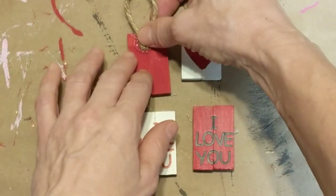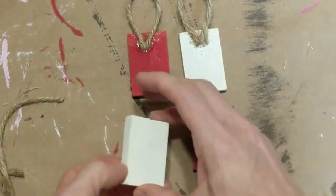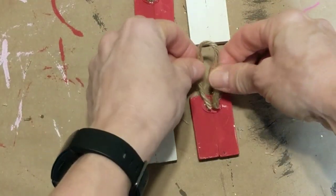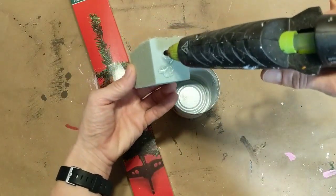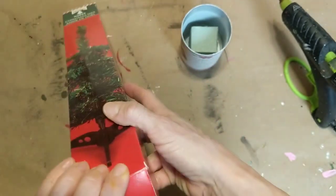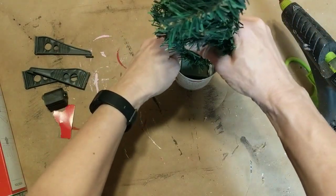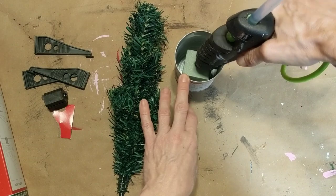Once all four of my blocks are dry, I'm taking a small loop of jute twine and hot gluing it to the back. I'm going to be making these into four small wooden ornaments for my valentine tree. Now that my ornaments are made, I'm taking a foam block and hot gluing it into the bottom of my can. Then I'm taking one of the green Christmas trees from Dollar Tree — I ended up buying four of these and didn't use them — so I was excited to make a valentine tree. I'm removing the bottom part, poking it into the foam, then adding hot glue so it will be securely inside.